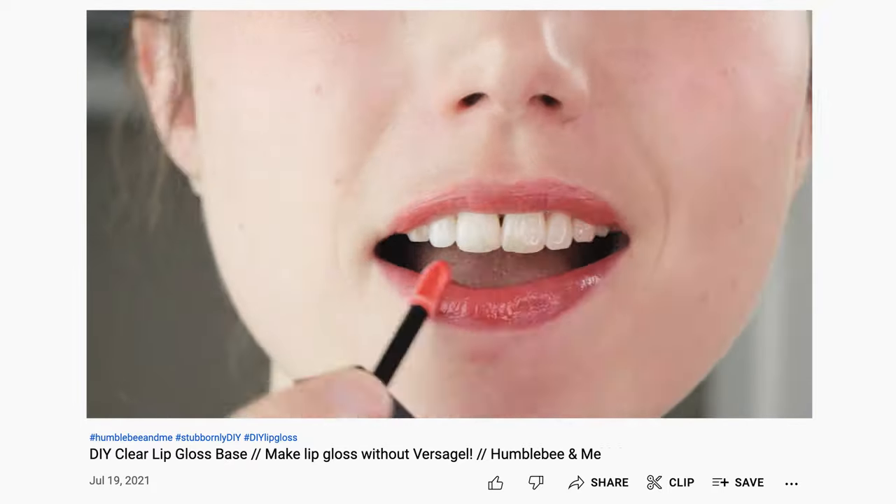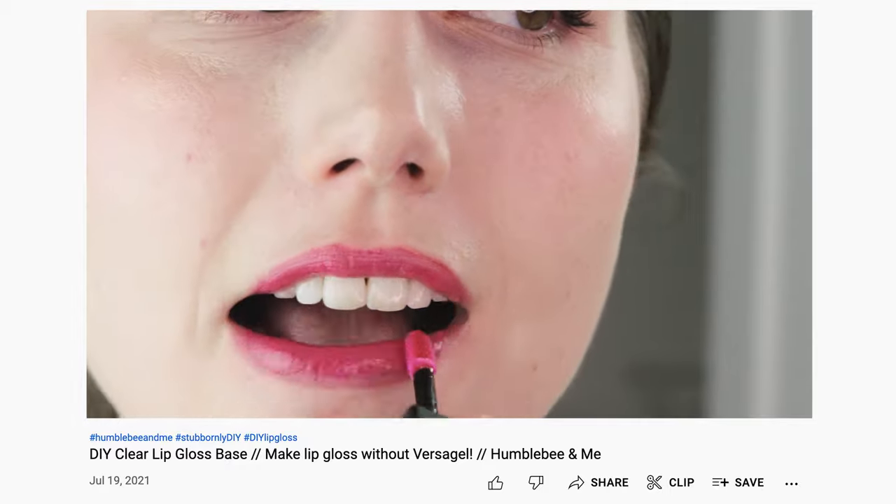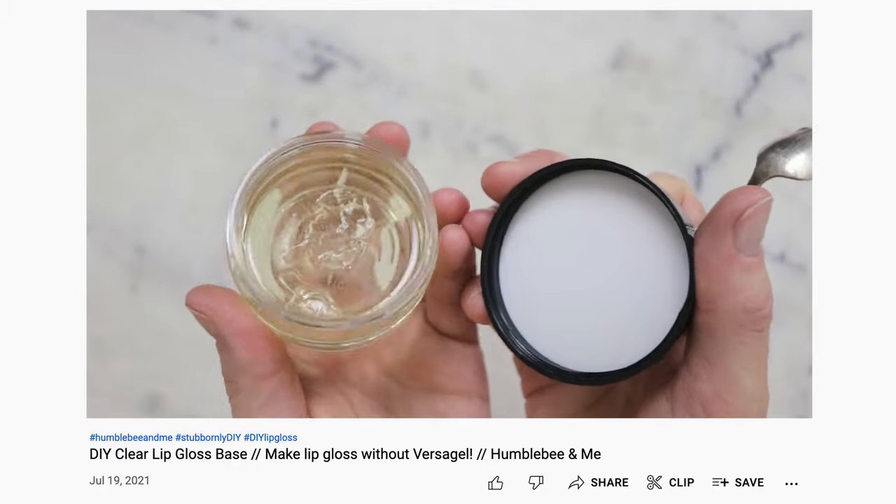Polyamide-3 is the star ingredient in my clear lip gloss base formulation, and I've been having a ton of fun playing with it and its cousin, polyamide-8, in all kinds of cosmetic formulations.